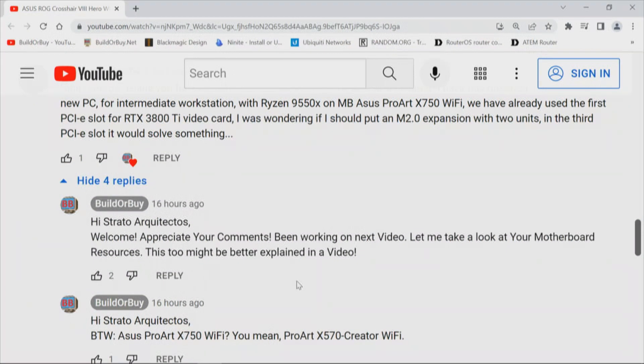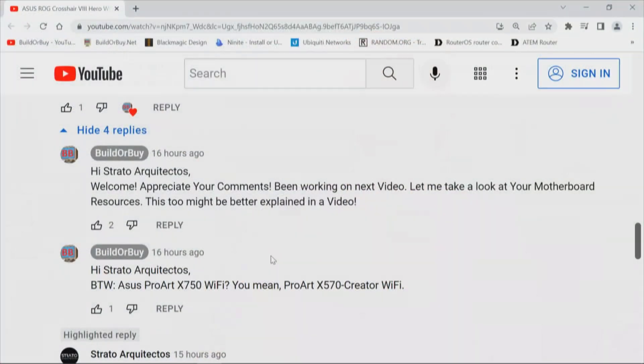Appreciate the comments. Sometimes I can answer a comment with a comment, but sometimes when I get involved like this, there's a lot there. A picture is worth a thousand words — it's easier to answer with a video so we can atomize and look at what's what and figure out the solution. My question back: ASUS ProArt X750 Wi-Fi — you mean the ProArt X570 Creator Wi-Fi.